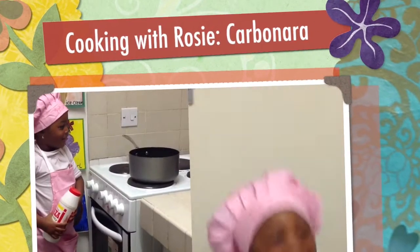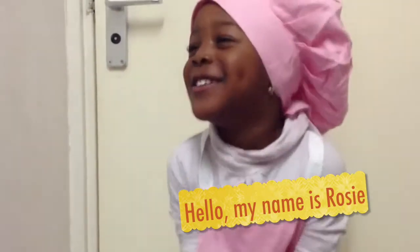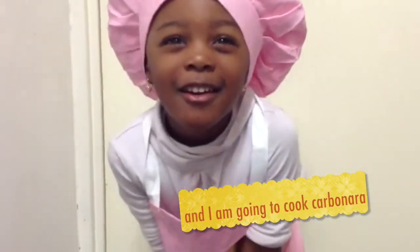It's Rosie! My name is Rosie and I'm going to cook banana banana.